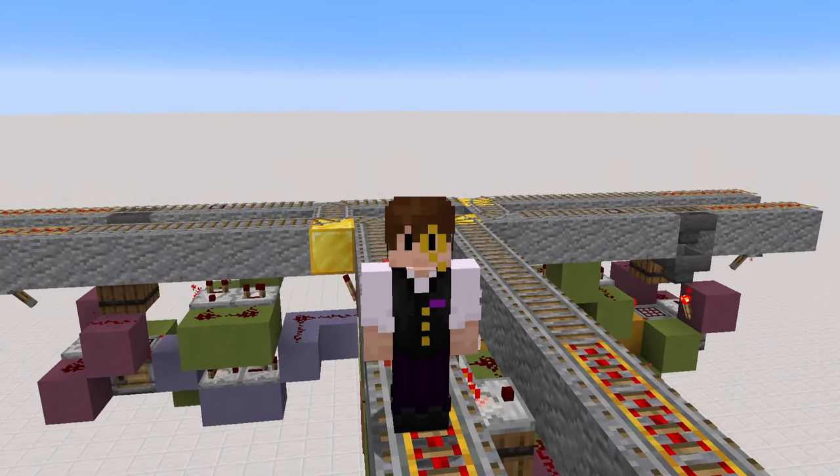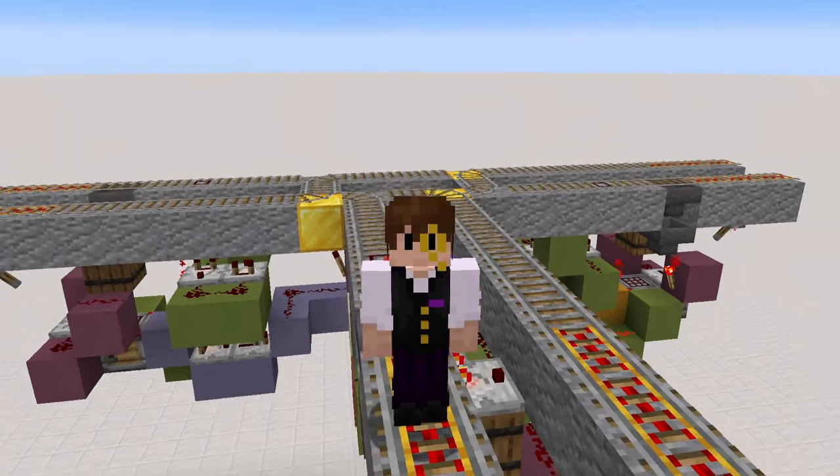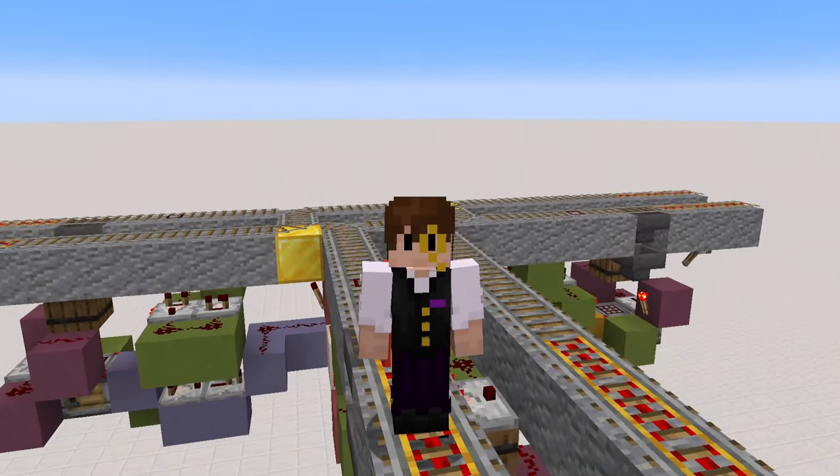Hi, I'm Cece, and I've finally managed to make a T-junction I'm super happy with for our automatic ticket-based rail network, and I am so excited to show you.